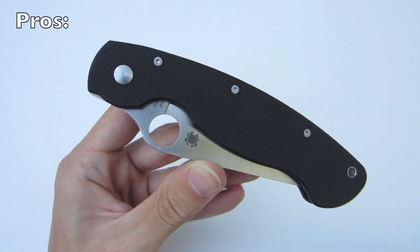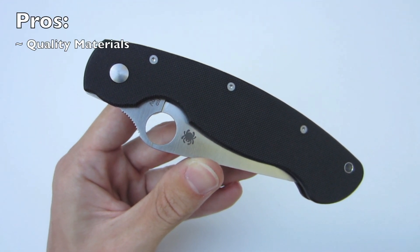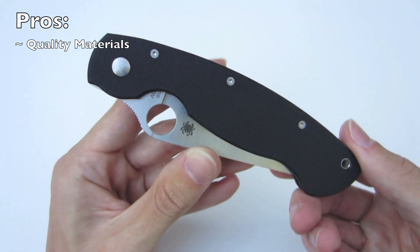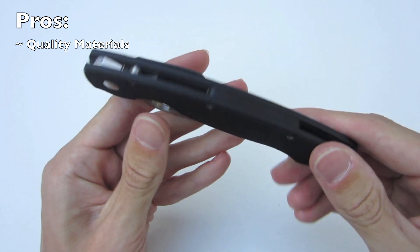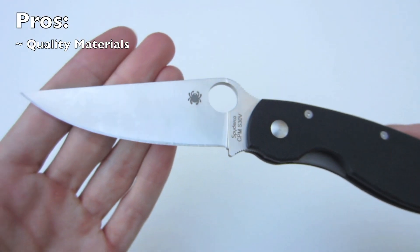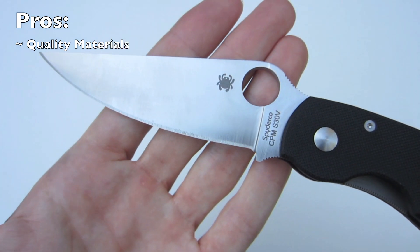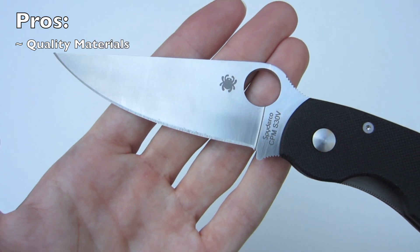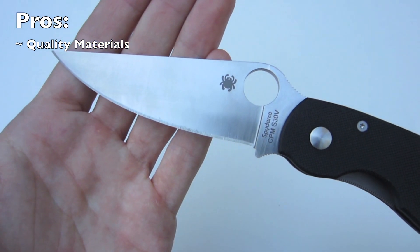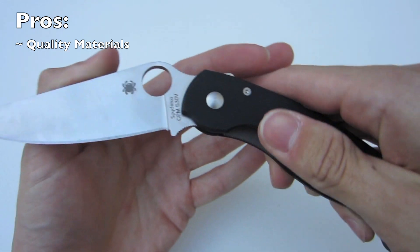Let's take a look at some of the pros for the Spyderco Military. First, the quality of materials: Spyderco uses nicely textured G10 that's not too aggressive — perfect in my opinion. That's paired with an outstanding blade steel, CPM S30V, which is very high performing with extremely good edge retention qualities. It's just an all-around perfect utility blade steel. Spyderco did a great job pairing these two materials together to make a really outstanding knife.